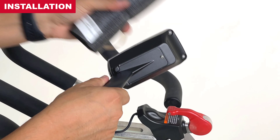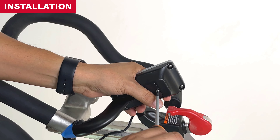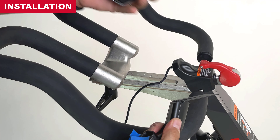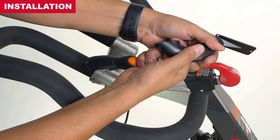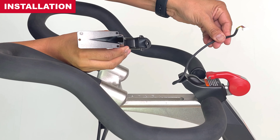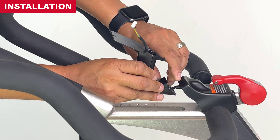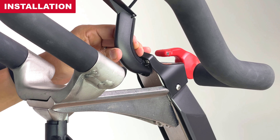To begin installation, release the display mount from the new computer display by removing the center screw at the back of the assembly. Set aside the display and mount screw. Install the display mount and route the communication wire through the display mount. Twist the wire to make a small coil and tuck it into the display mount. Slide the display mount up and under the mount tabs and secure with the display mount screw.